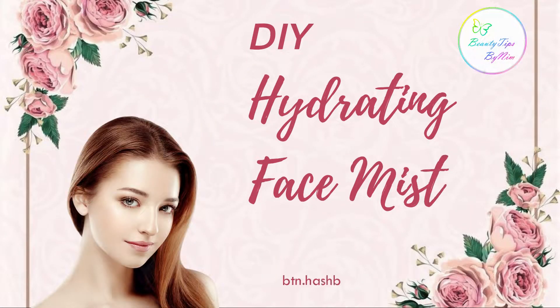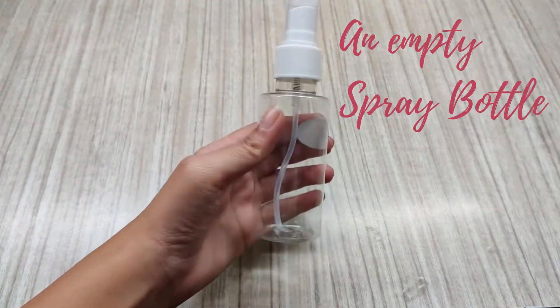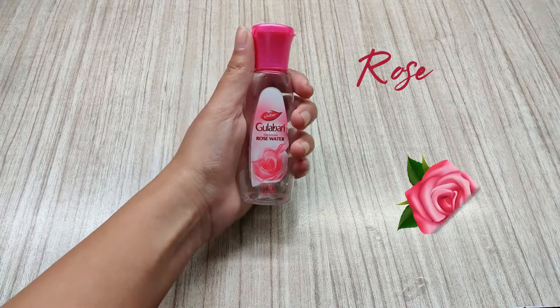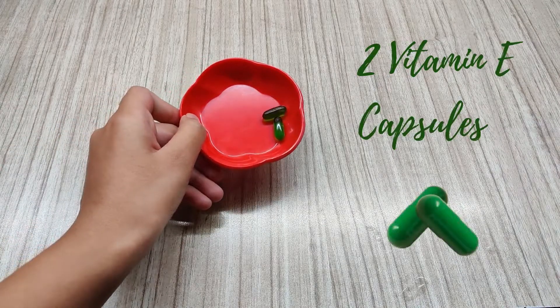DIY Hydrating Face Mist by Beauty Tips by NIMH. You will need: an empty spray bottle, Aloe Vera Gel, Rose Water, and 2 Vitamin E Capsules.